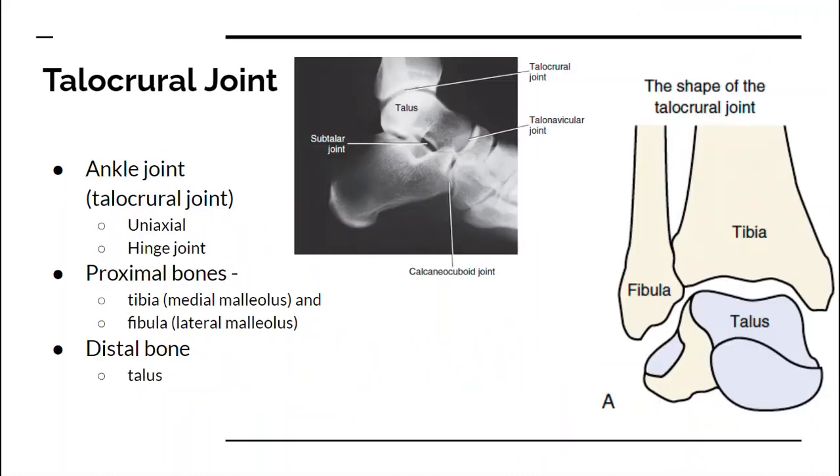The next joint is the talocrural joint, which is typically called the ankle joint. This is between the talus and the tibia and fibula. The tibia has the medial malleolus and the fibula has the lateral malleolus, and they form the top of the joint, with the talus on the bottom. It's a uniaxial hinge joint, very similar to your elbow joint.